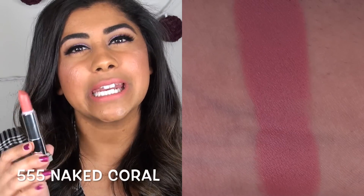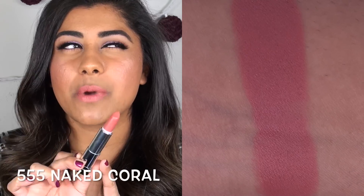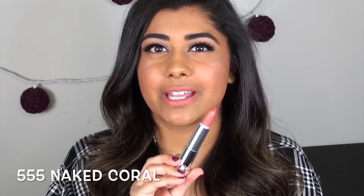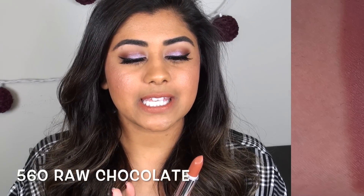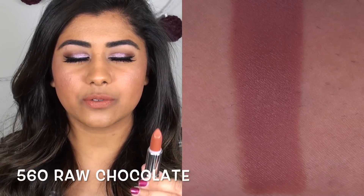This first shade is Naked Coral - a medium light peachy toned pink color. This is pretty much as light of a peachy pink as I could go for my tan complexion. Next up we have Raw Chocolate, which is a beautiful true toffee brown type color.